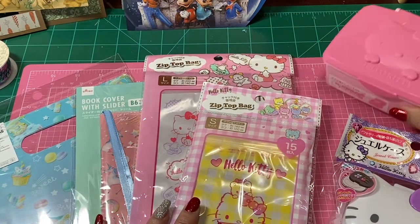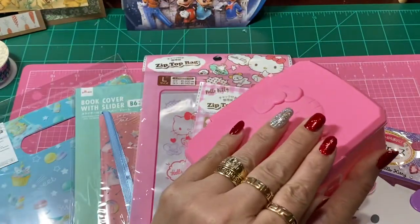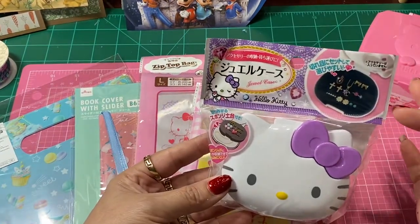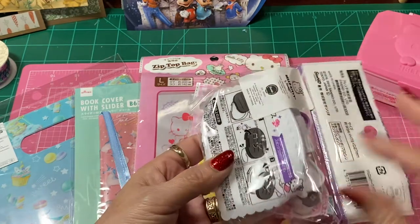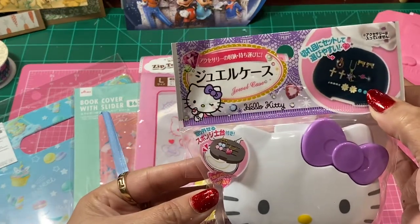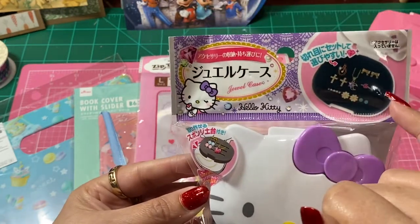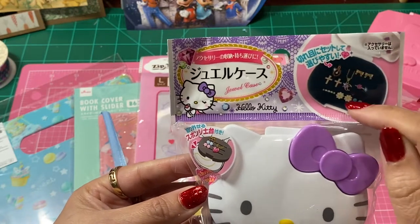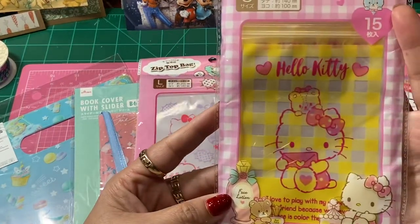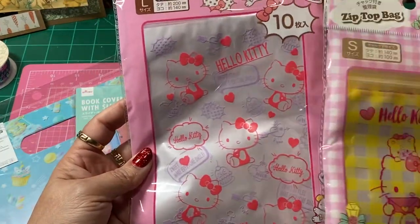I ended up finding a bunch of little Hello Kitty stuff — I was so excited! They have these little kitty containers that you can put little crafty goodness in. Then there's this little one that holds jewelry — it's showing that it's removable and has a little foam holder where you can slip your jewelry inside. I also found some adorable cute little Hello Kitty bags — I got two different sets, one's a 10-pack and one's a 15-pack.